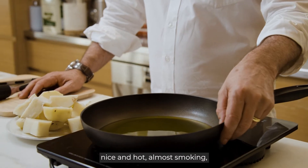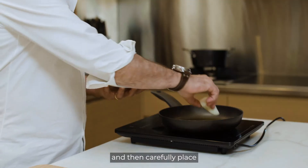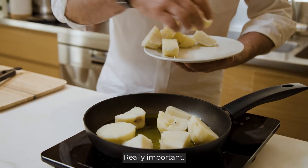Just wait until your oil is really nice and hot, almost smoking, and then carefully place the potatoes in, making sure you don't burn yourself. It's really important.